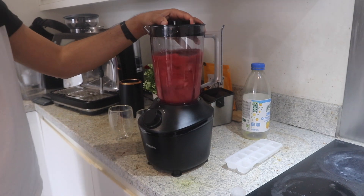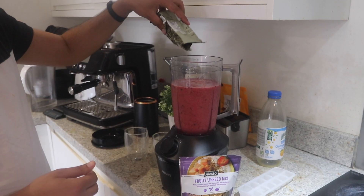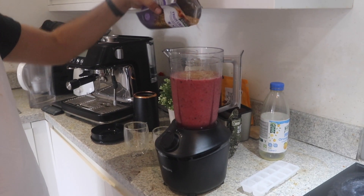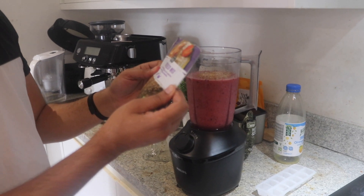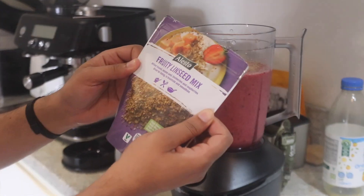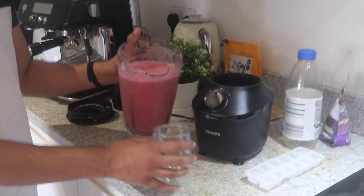Usually halfway through I stop and add some honey and some seeds like linseed, blueberries, and raspberry seeds. It's really good for adding some texture into the smoothie. And it's all done now.